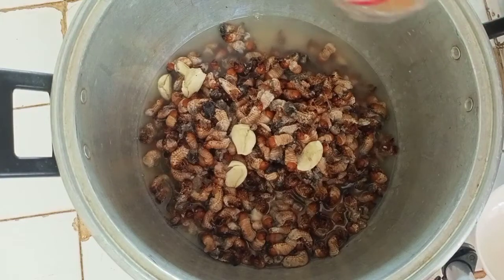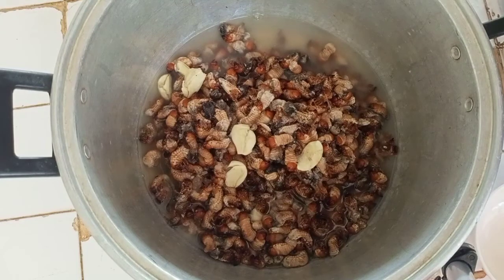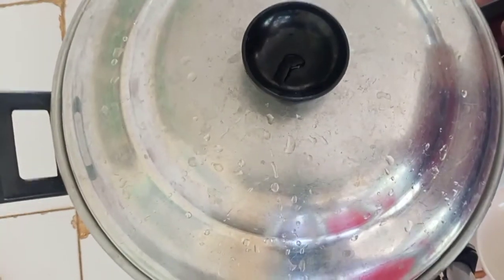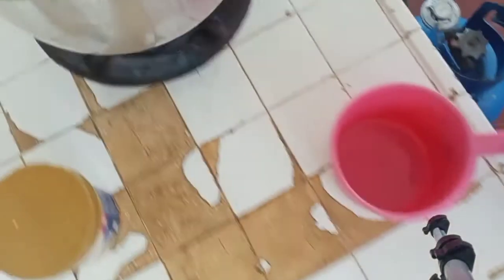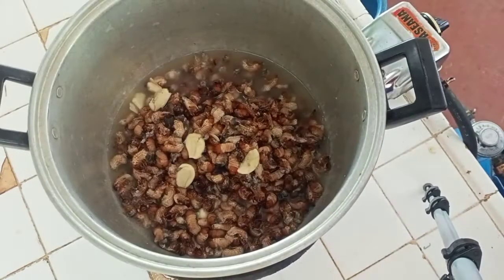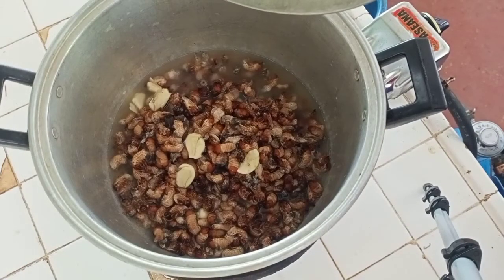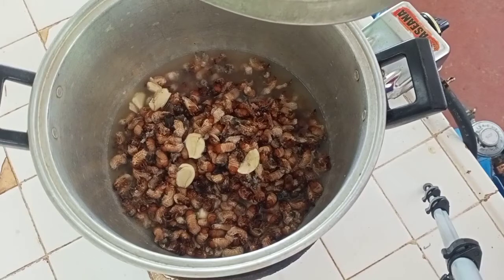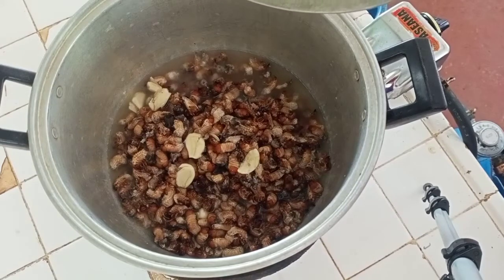Let's do this very quick, okay? Because my English is good for only five minutes — after that it will expire! So let's put it on our stove. Here is our abaling, ladies and gentlemen. We are going to boil it for approximately 15 to 20 minutes, and after that we are going to gisa it.